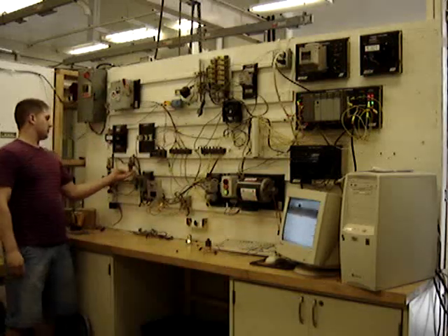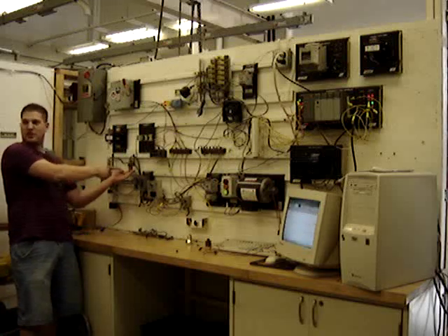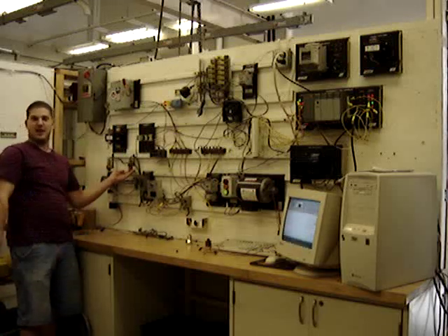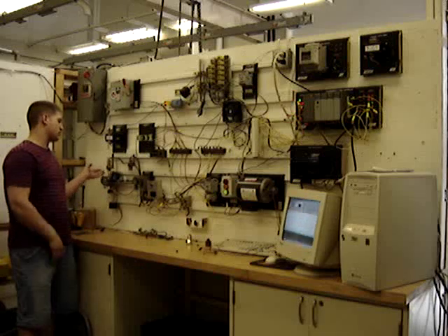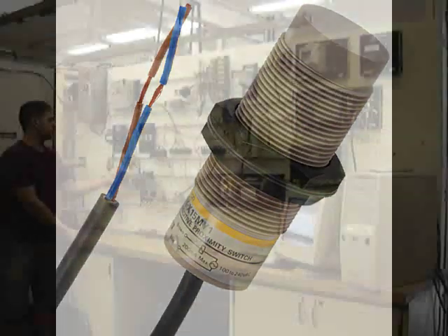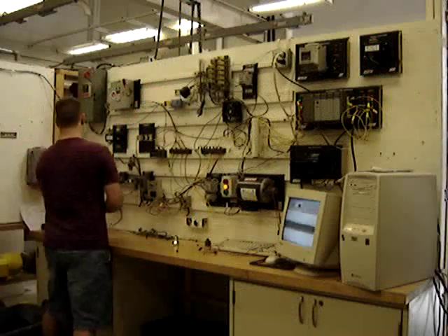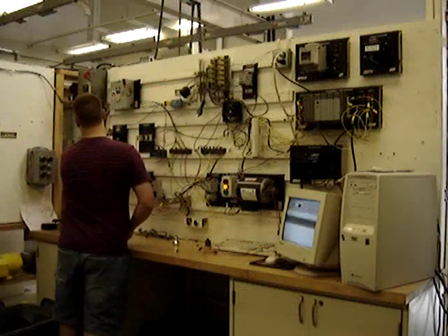I got something else pretty cool too. I'm faking it out — I'm making it think that when it leaves that one, it's already over here, so then it just sets it back. Of course if I hit this one, it's going to stay going that way. This thing right here is a proximity sensor — if you put almost anything in front of it, it's going to set it off.